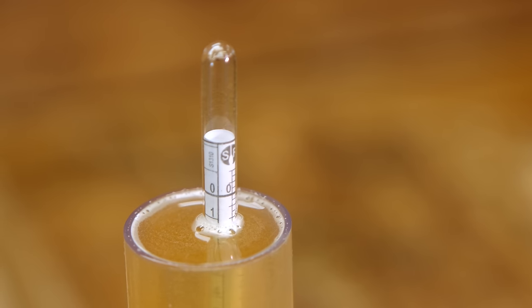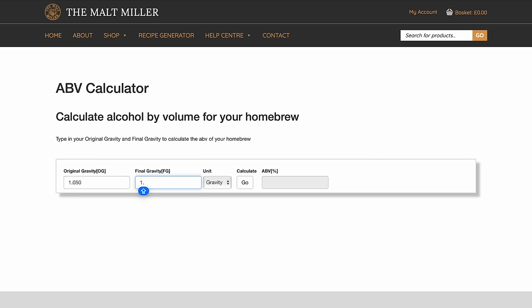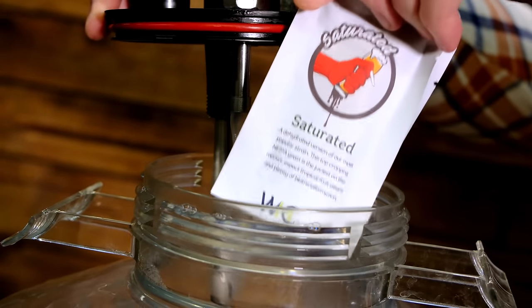A hydrometer can give us an accurate reading of exactly what the starting point of those sugars are. And most importantly, it will tell you exactly how much sugar is left in your beer at the end of fermentation. You can then take the two numbers and use one of the brewing calculators, software, or apps available to tell you exactly what the ABV of your finished beer is. Taking measurements during the brewing process is both vital but also really interesting - it's a great way of tracking what your yeast is doing to the sugars, how quickly it's converting them into alcohol, and how long until you can enjoy your finished beer.